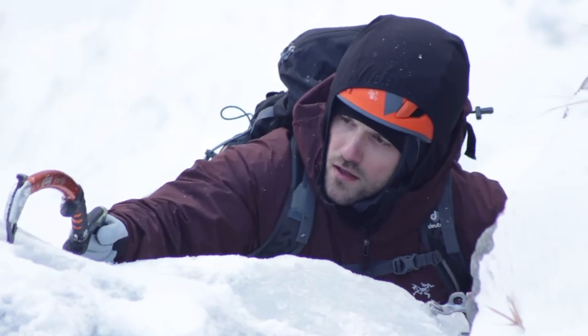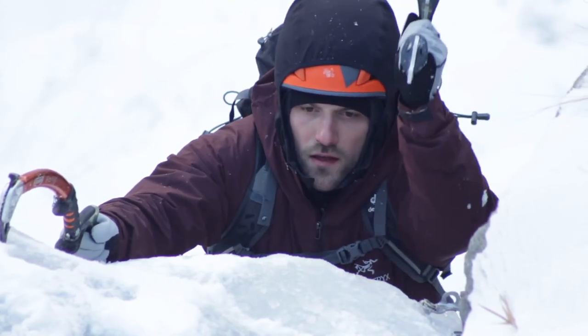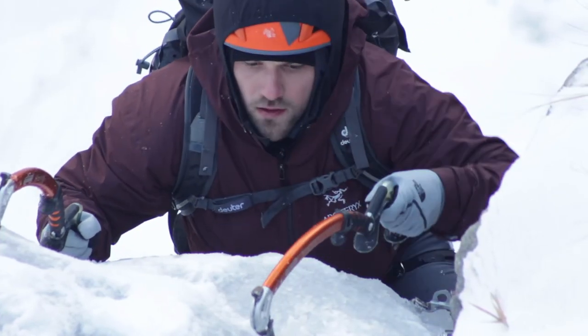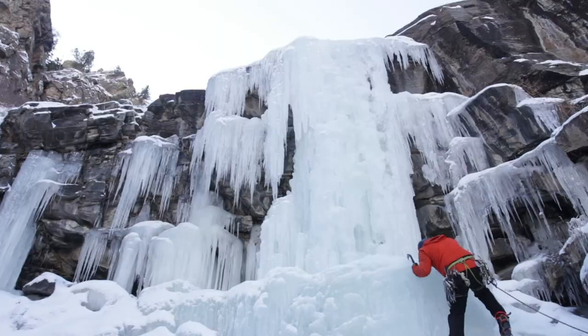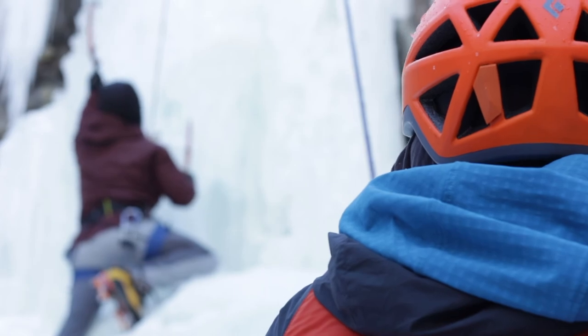The vertical ice climbing day is more a refinement of techniques — working on hip placement, body position, really getting efficiency out of the swing. It's for someone who already has a base: they know how to belay, they've top-roped a fair amount, and they're looking to take their movement to the next level.